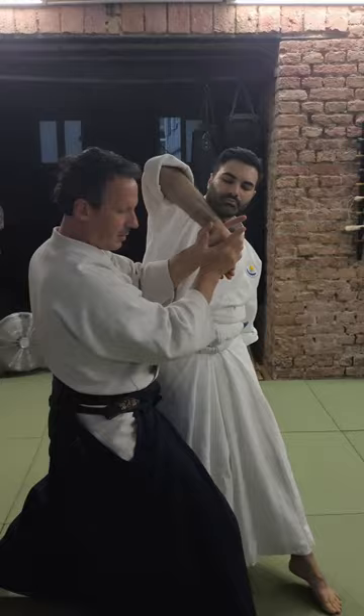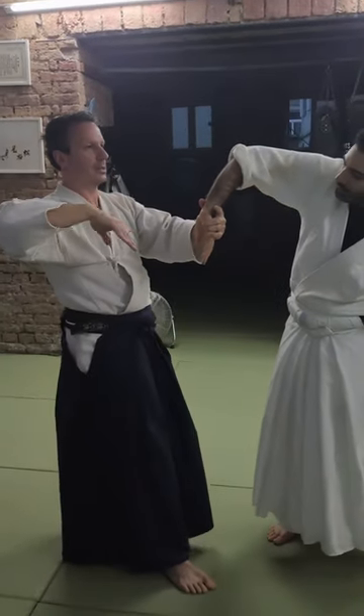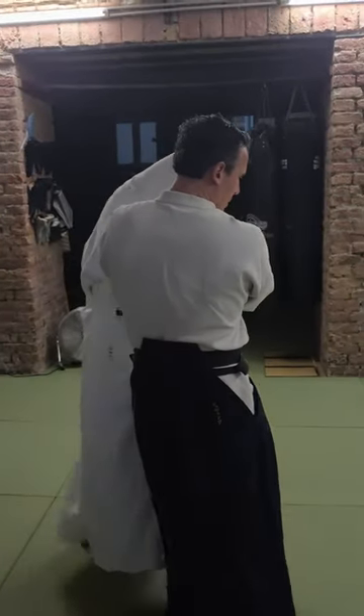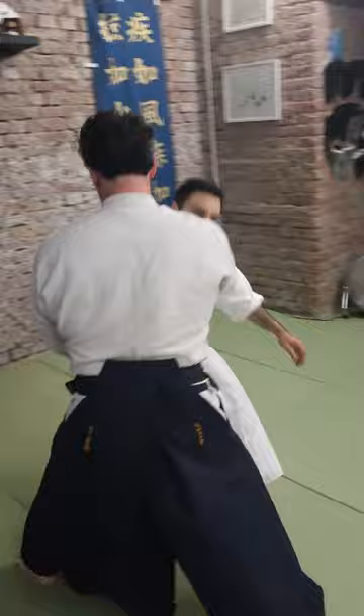So now there comes the first step. With my first step, I twist under his armpit, so now he's behind me — and then down, he goes down.